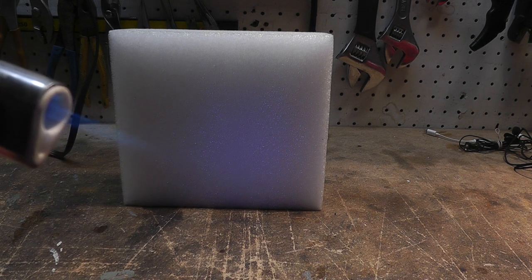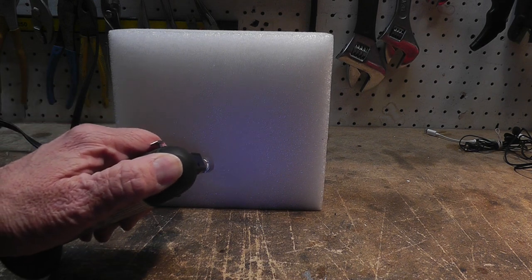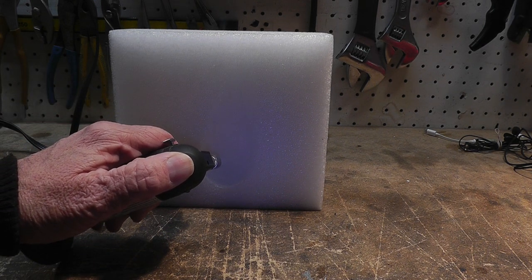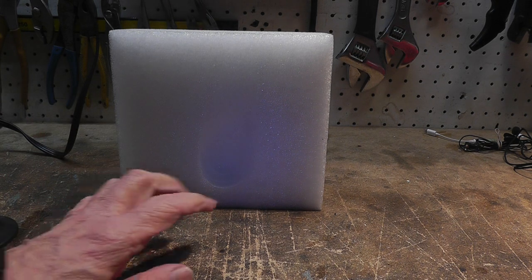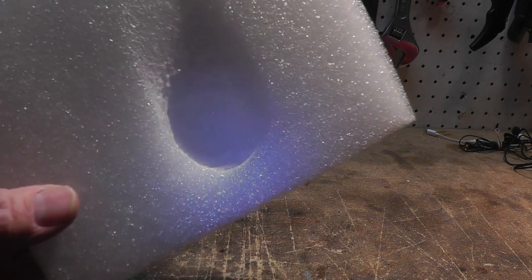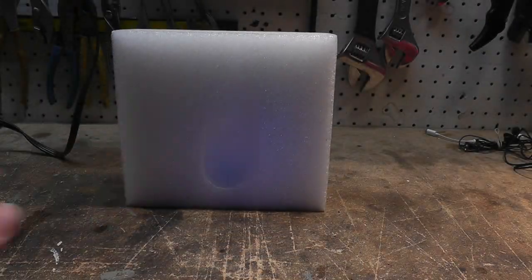The torch is pretty hot — hot enough to melt solder. It finally started to smoke and did melt it after quite a bit of heat. I'm going to go around the edges and see if it gets brittle.